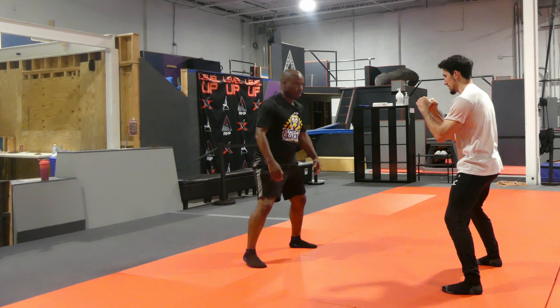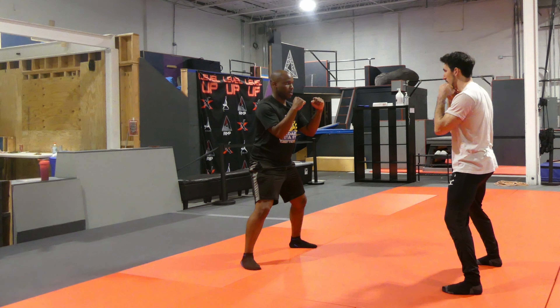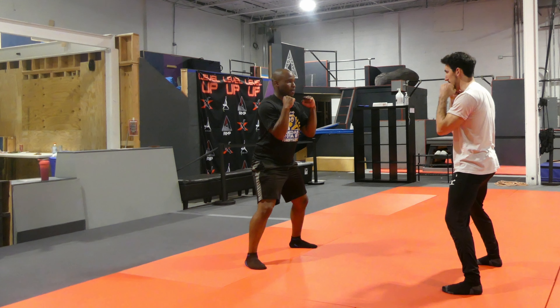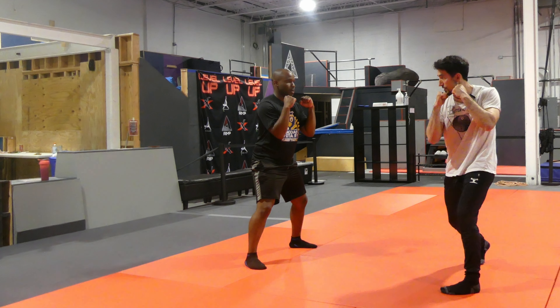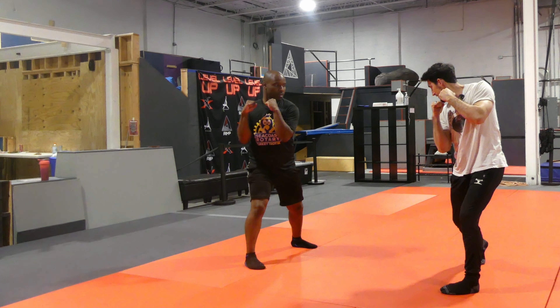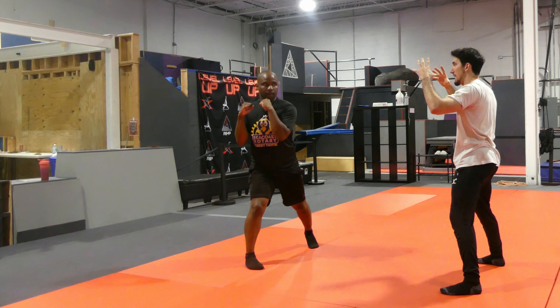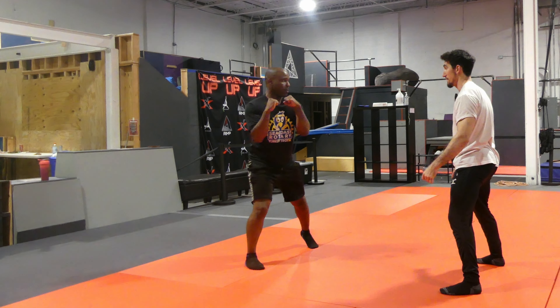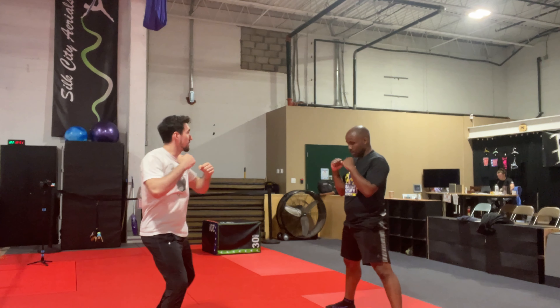Bend your knees a little bit, get your hands up. We want to have like a boxing stance — arms are going to be as tight as they can be, as far as your biceps allow. Now first thing, just turn. Look at the ball of my foot right there. Everything that we do up top comes from the ground. If I punch like this, it doesn't look powerful, but if I rotate, it looks way more powerful.